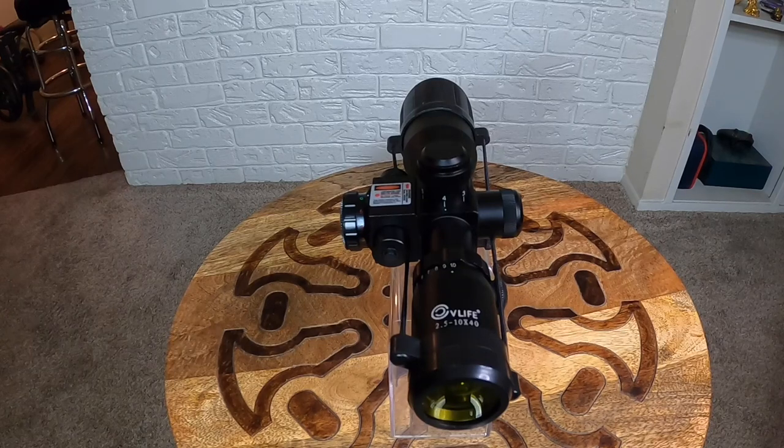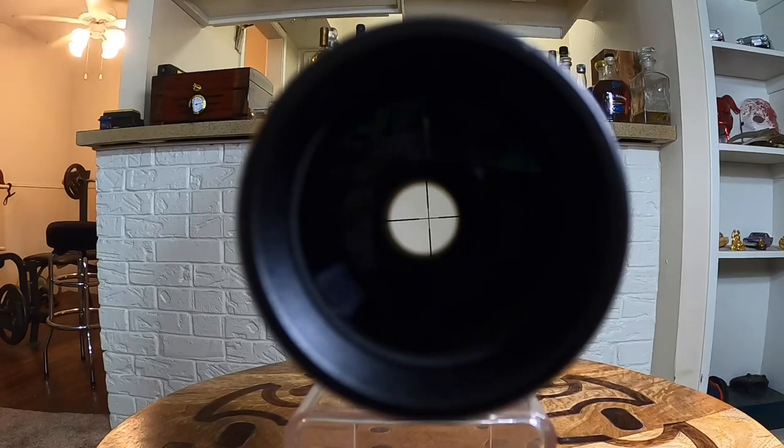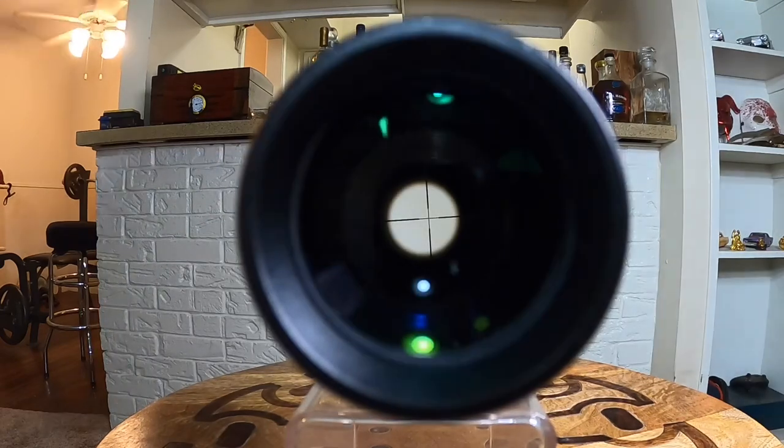It has a 2.5 to 10x magnification with a 40mm objective diameter. It does have a field of view up to 100 yards and it does have a mil-dot multi-illuminated reticle. One of the complaints I saw people having was about the illumination inside the scope — how it illuminated the entire tube and was causing a distraction.